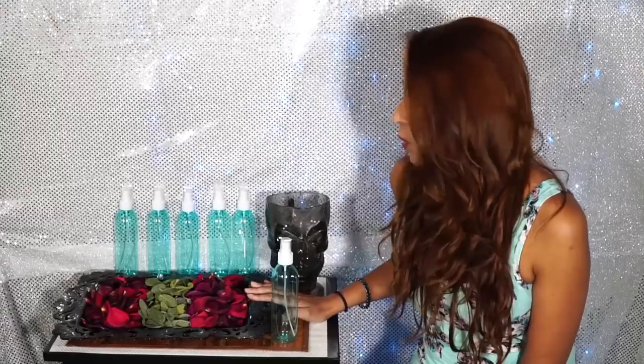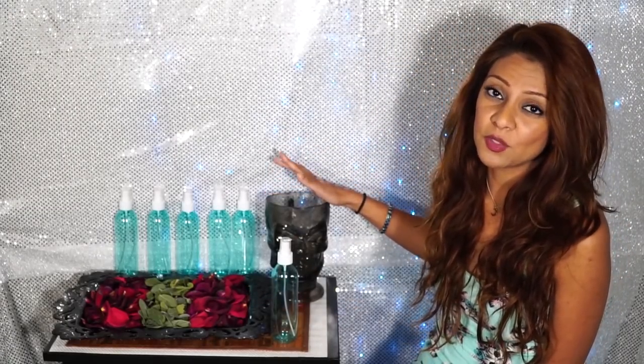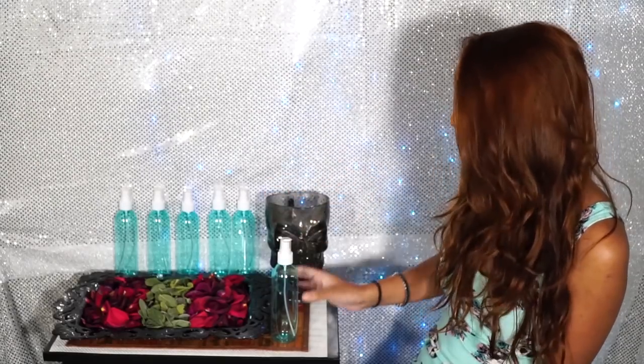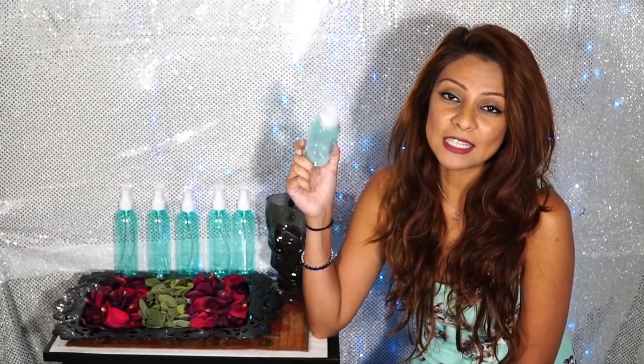What you're going to need is roses and sage, and then you're going to need water and a pot to boil the water in, because you want to make sure that your water is hot. Then you're going to need spray bottles — if you're interested in the ones that I have, I got these on Amazon and you can find it in the link down below.